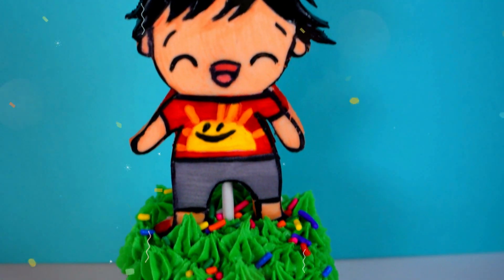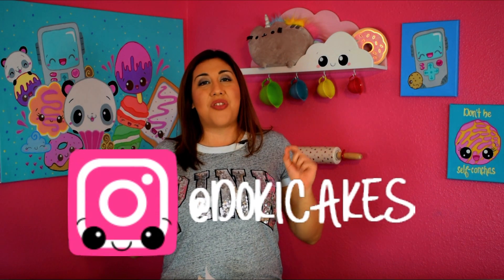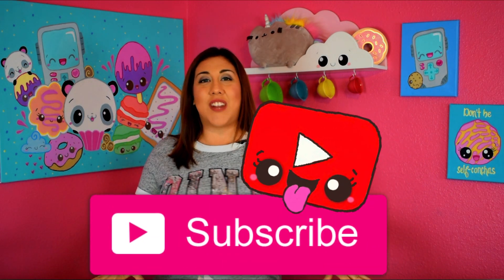And voila, here's our Ryan's World cupcake! I think it's absolutely adorable. What do you guys think? Let me know in the comments if you love it — I know I do. If you make this cupcake, don't forget to post it on my Instagram with the hashtag dokeycake. That will make me so happy. If you like this video, make sure you give a big thumbs up and subscribe for more dokeycake videos. Love you guys, see you next time, bye bye!